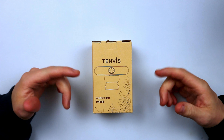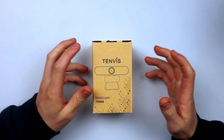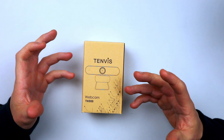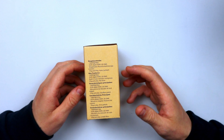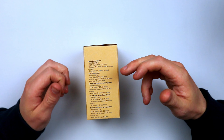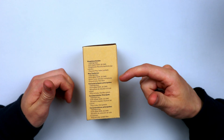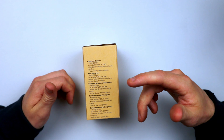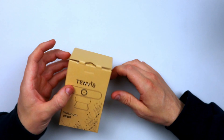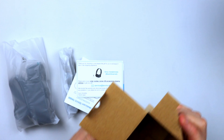Here we have the Tenvis 1080p webcam — this is the TW88 series. Looking at the outside of the box, it's pretty simple, which is fine. There's a little bit about the manufacturer and the key features: 1080p 30 frames per second, DCR, digital WDR, 2D DNR, built-in noise reduction microphone, plug and play, free of drivers. It's looking pretty decent.